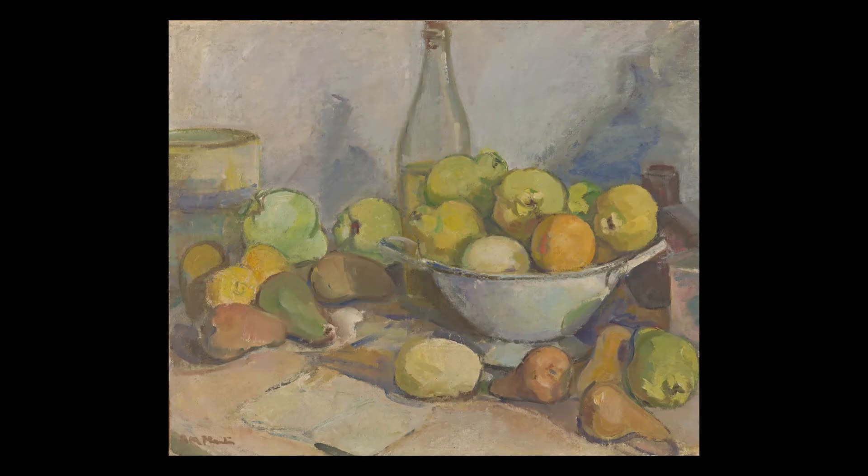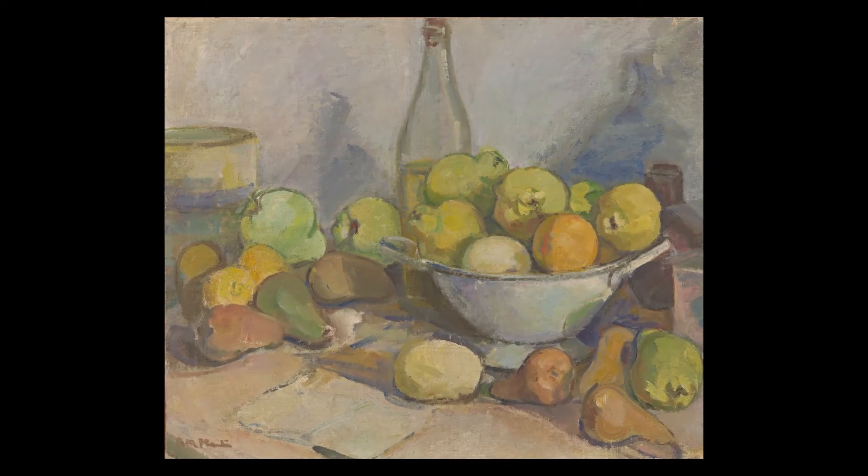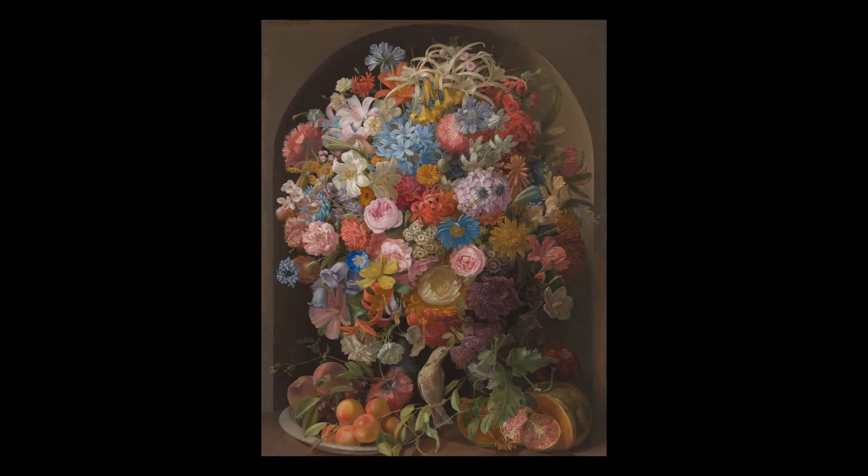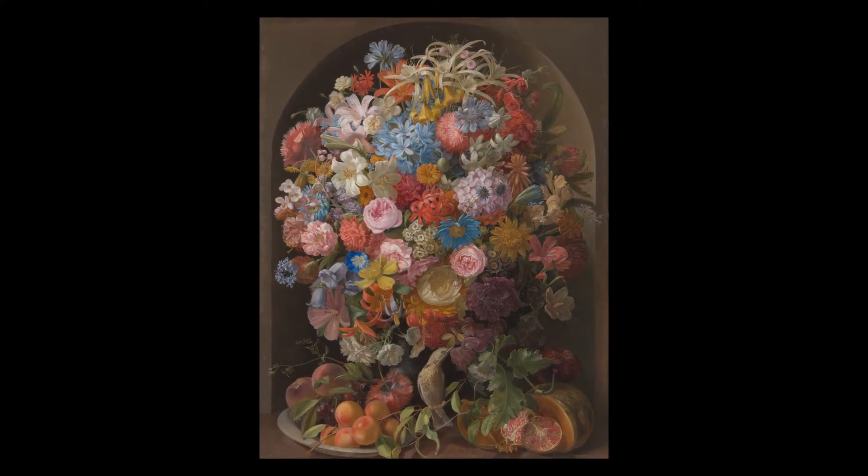When you hear still life, you might think of traditional oil paintings full of fancy flowers, vases and fruits. But still life painting is also a great way to capture a moment of the everyday.